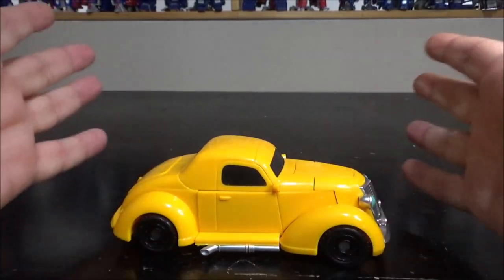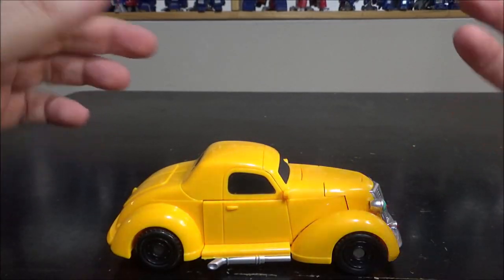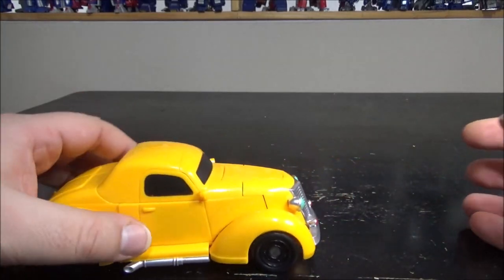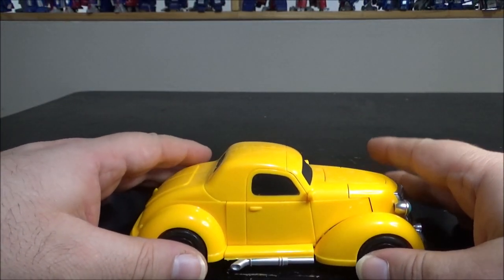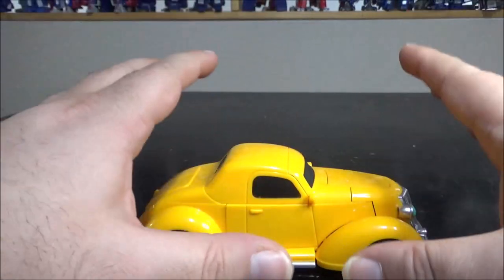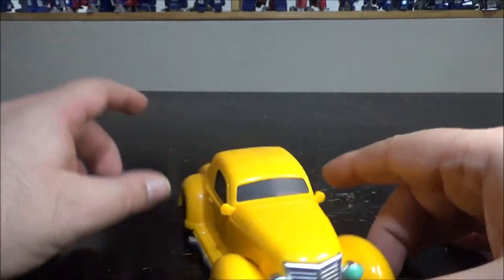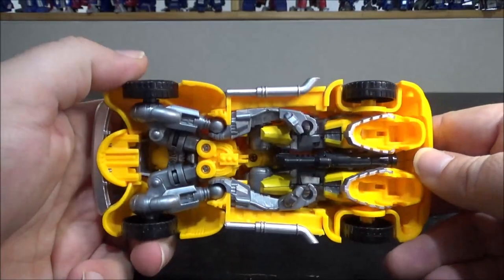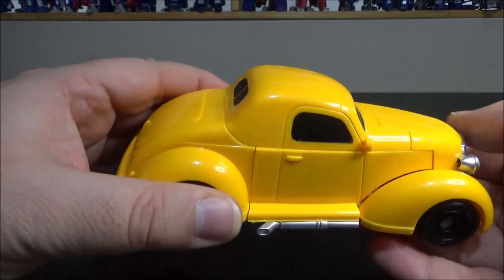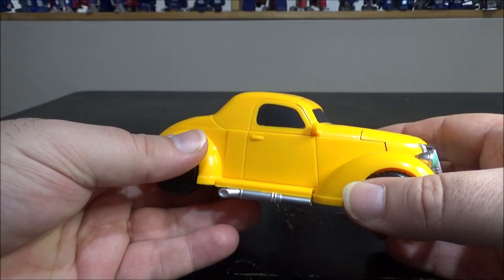Hello and welcome to another special video review. Today we've got the knockoff oversized Bumblebee Hubcap remold repaint. This is an oversized version of the Hunt for the Decepticons Hubcap that's been remodeled a bit to make it more of a Bumblebee version. It's a really cool figure - the robot looks great and the vehicle is pretty cool. It's quite big, I'd say almost leader class size, maybe even Masterpiece size.